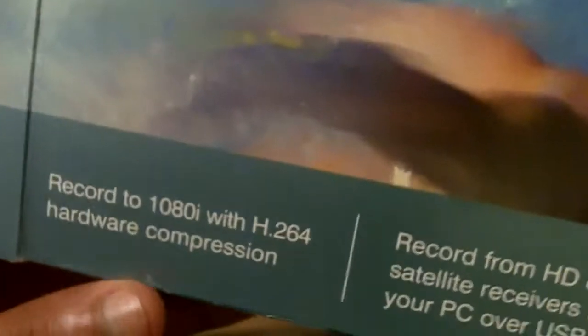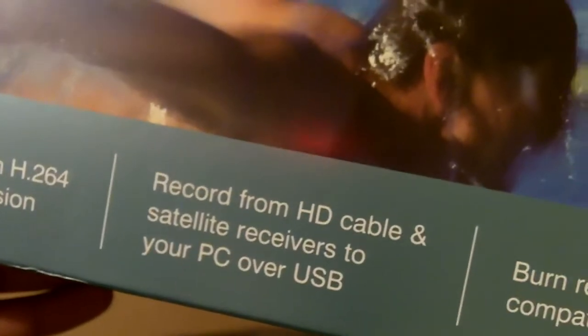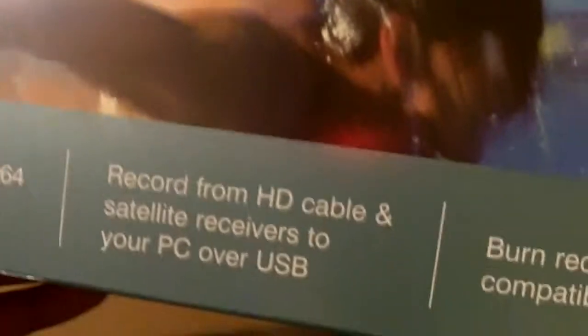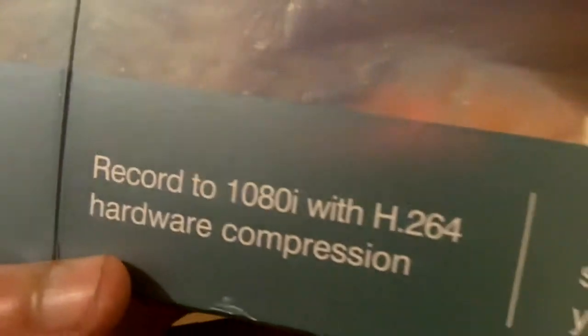Let me show you guys exactly what this thing is really going to do. What it does is it pulls the video from any kind of component cable, from your HD cable box receivers. It can record off of video game systems such as the Xbox 360 and PS3 — pretty much the purpose I got this for. I'm going to record my video game gameplay from my Xbox 360 and put it on YouTube. It can record in 1080i, which is very high resolution. It's not the best — 1080p is actually better — but 1080i is good enough.